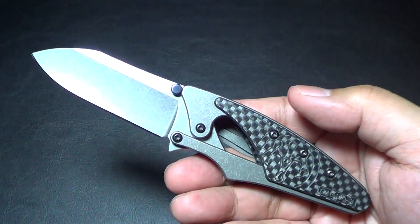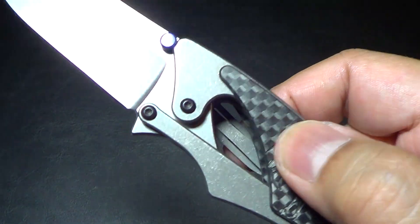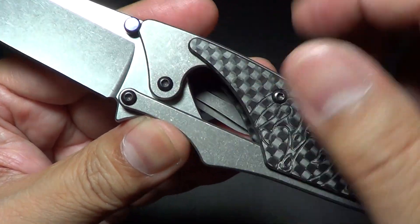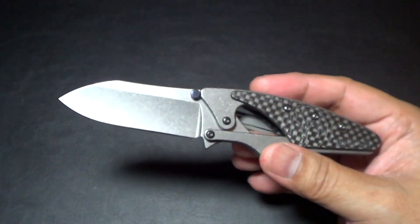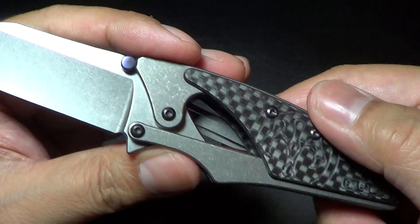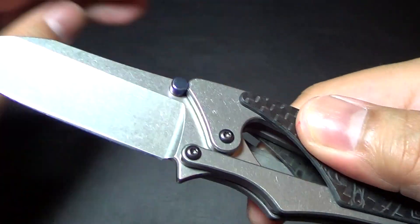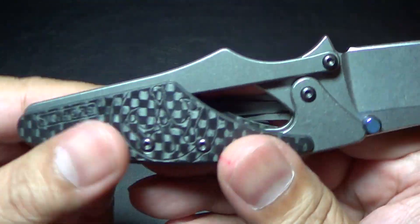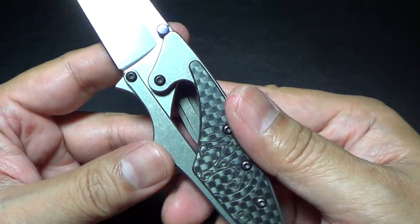I believe these are on IKBS. If they are IKBS, they must be so tiny basically, if they're wheeled in there. The customs are IKBS, so I'm assuming these are IKBS too. I just thought it was so cool — look how it closes.